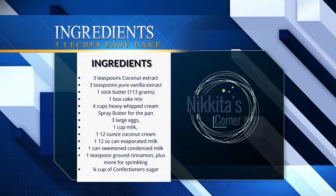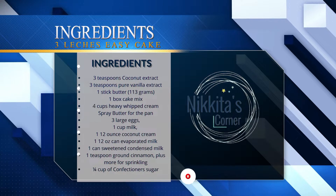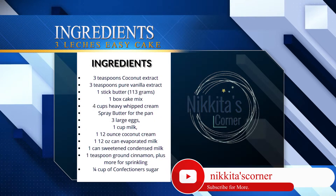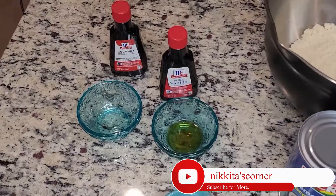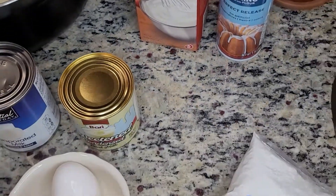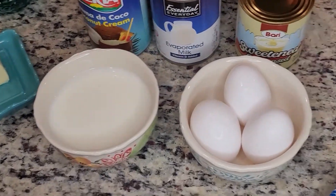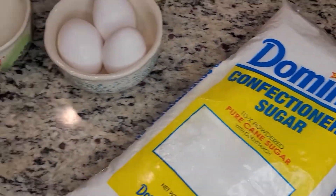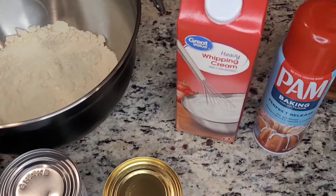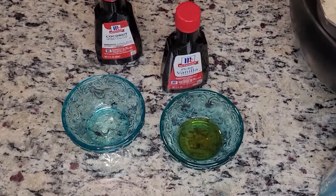These are the ingredients you will need: three teaspoons of coconut extract, three teaspoons of pure vanilla extract, one stick of butter, one box cake mix, four cups of heavy whipped cream, spray butter for the pan, three large eggs, one cup of milk, one 12-ounce can of coconut cream, one 12-ounce can of evaporated milk, one 14-ounce can of sweetened condensed milk, one teaspoon of ground cinnamon plus more for sprinkling, and a quarter cup of powdered sugar.